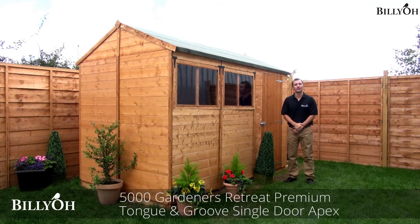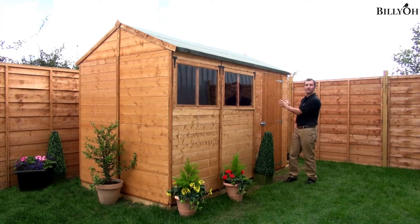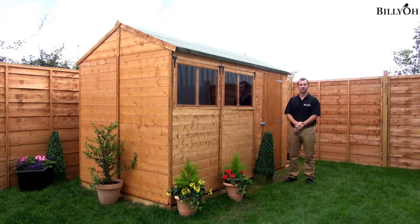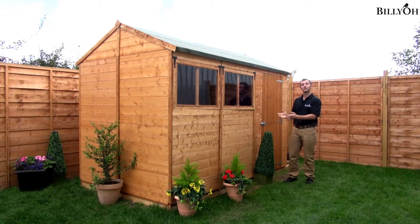This is the Billio 5000 Gardener's Retreat Wooden Shed. The first thing you're going to notice is that the door is on the long end and not on the gable end. This opens up a lot of opportunities within your garden.